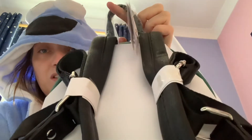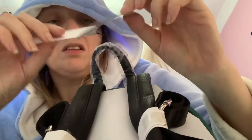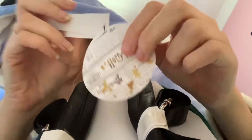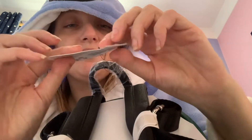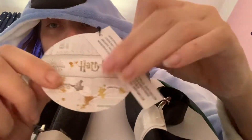So we've got some black straps and — oh, it's a Harry Potter Loungefly tag here. So that's exciting, isn't it. I like my Harry Potter as well as my Disney.